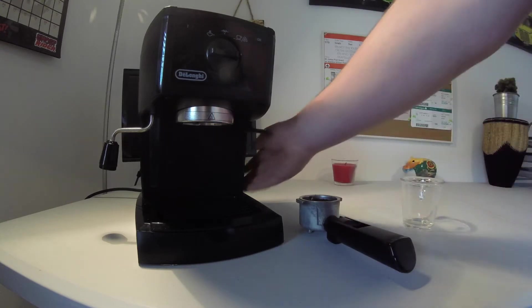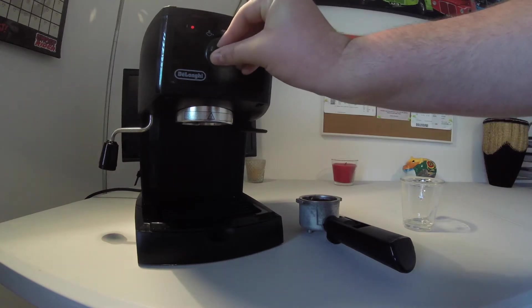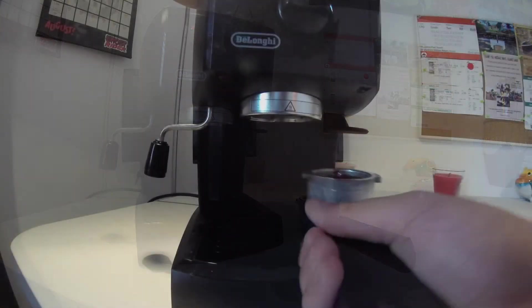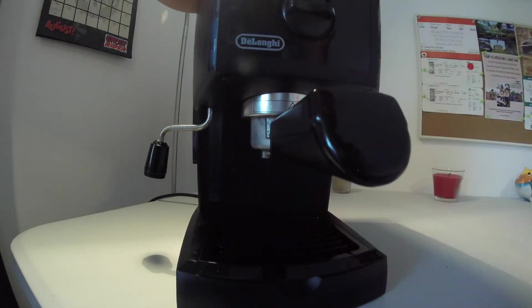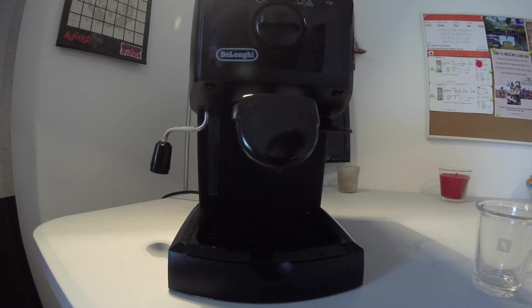Now that I've got that tamped, I turn on the machine and wait for it to heat up. I'll get rid of some of the excess coffee, then get the coffee loaded in and pull tightly for it to fit. When it heats up, I'll remove this, pop the cup in, and I am ready for pulling.